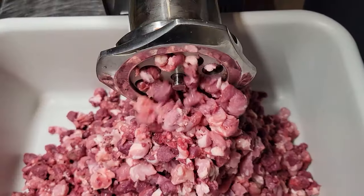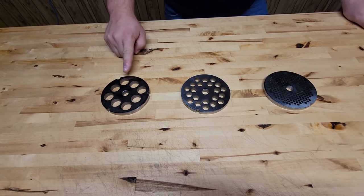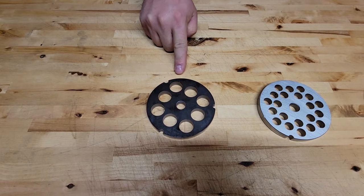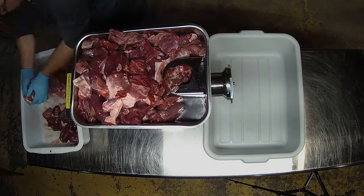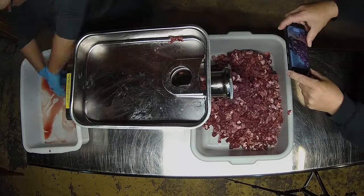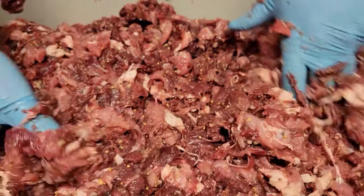After you have your meat all broken down, we're gonna run it through our grinder. The first grind is a coarse grind — we run a 12.5 millimeter grinder plate because we like our stuff a little meatier and it doesn't break the fibers down. We're gonna grind all the meat through the 12.5 millimeter plate into the same tub.